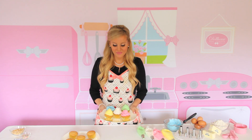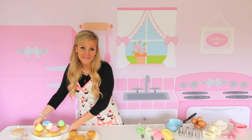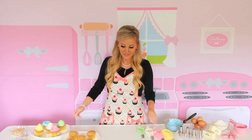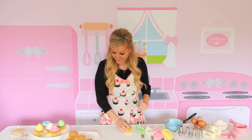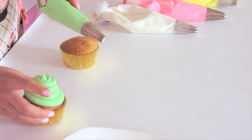Now that I've shown you how to pipe that perfect bakery style swirl, I'm going to show you five completely different looks using the same tools. So first, what I used is this Wilton 2A round tip to create the classic round swirl.